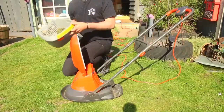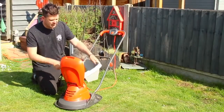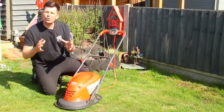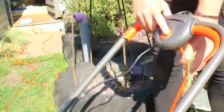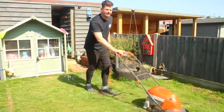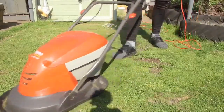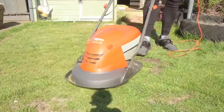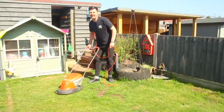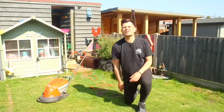With this Hover Vac 250, it's got a 15-litre collector in the back which is just perfect for a small garden. Compacts it all in and it's just a case of one, two, and away you go. I absolutely love how it just glides along the grass — so simple.